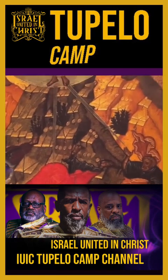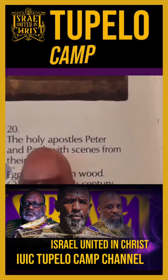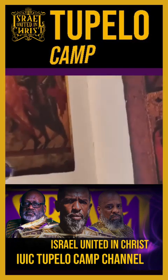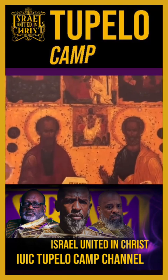Now what I want to do, I want to go to plate 20 — the holy apostles Peter and Paul with scenes from their lives. There's Peter and Paul right there.